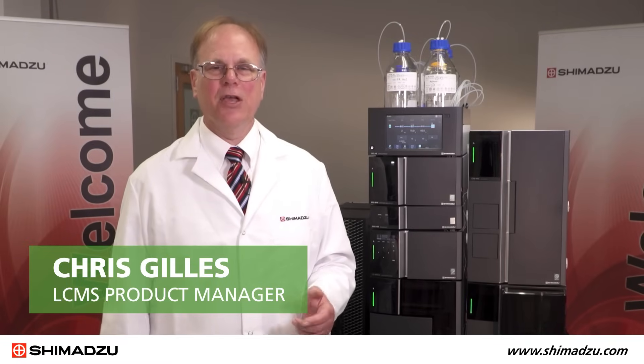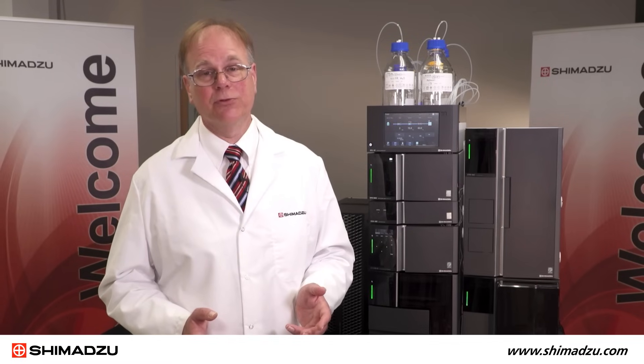Hi, I'm Chris Gillis, the LC-MS product manager for Shimadzu Scientific Instruments. Thank you for joining us for this LC-MS 2050 introduction.